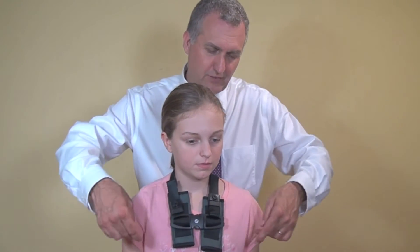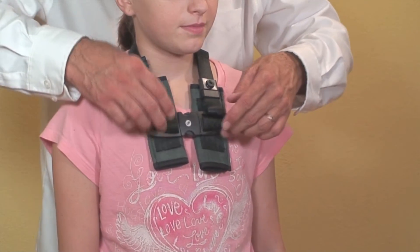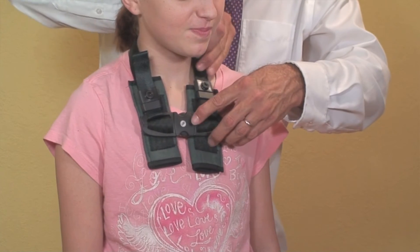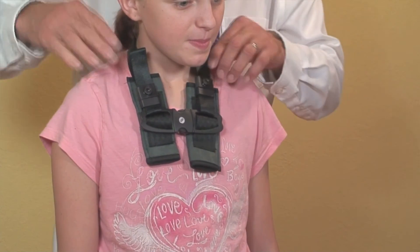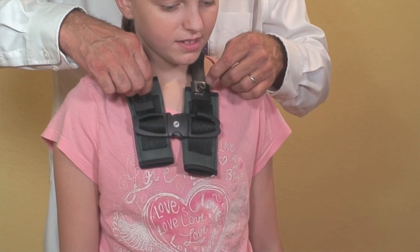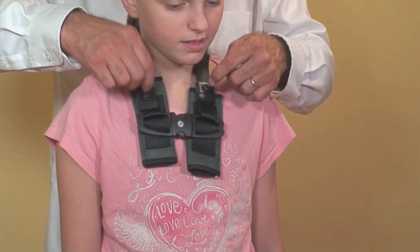Then you want to make sure that it's even with her armpits. To do that, you're going to adjust it here and here. When you've finished adjusting, you'll take the Allen key provided and tighten, turning clockwise here and here.